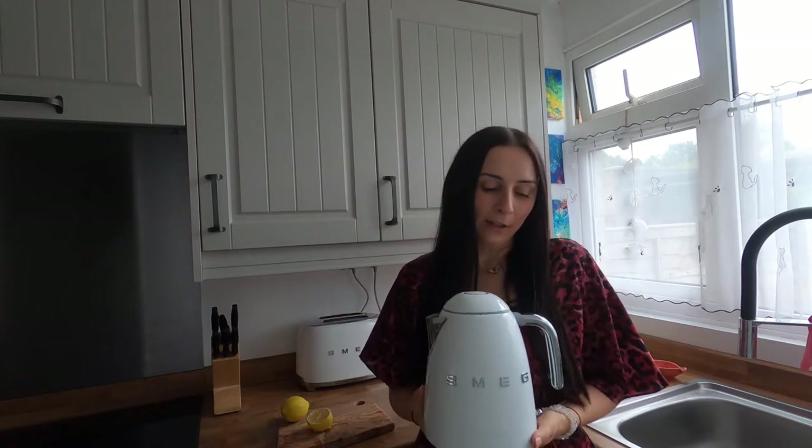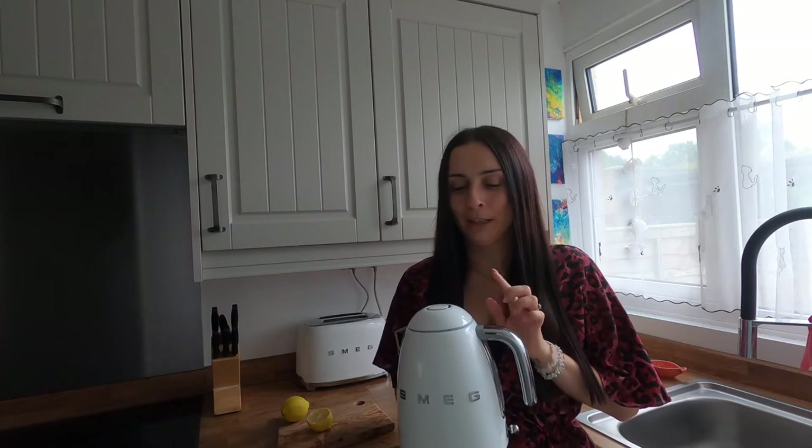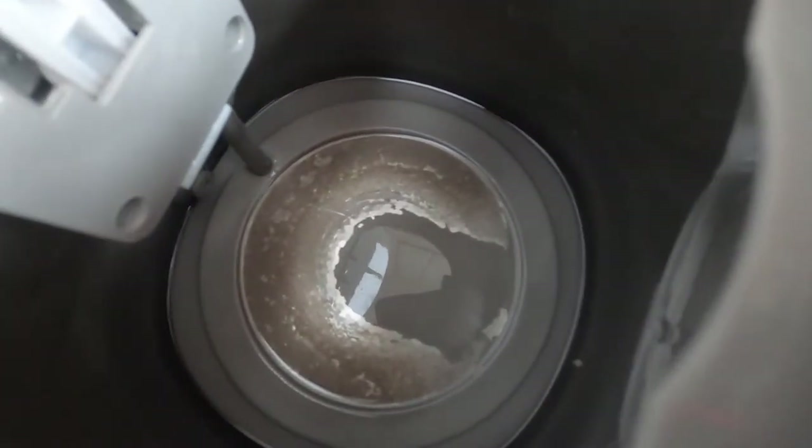Excuse any wet patches — I just emptied out the kettle ready to do this experiment. I've been looking online to see the best way to clean a Smeg kettle, watching YouTube videos, but I couldn't find one video on how to clean the inside of a Smeg kettle. I presume they're all the same, but it would be nice to have confirmation. As you can see, there's a build-up not only on the belt but on the inside as well.